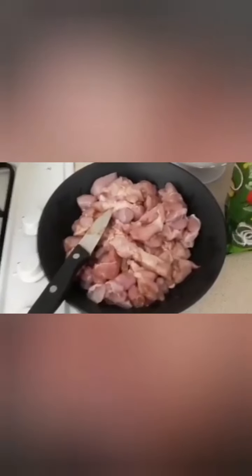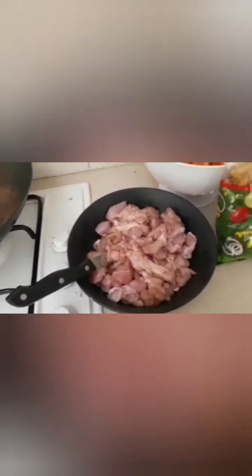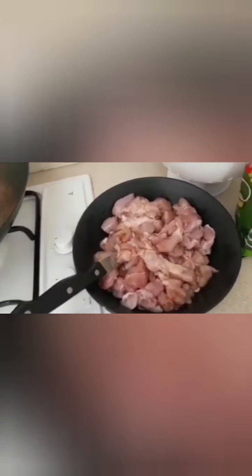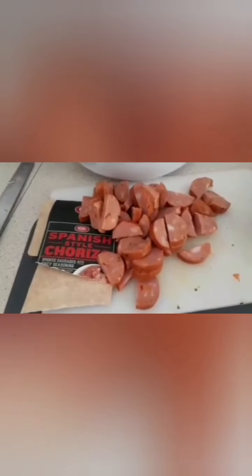We have diced Thai chicken — it's got a little bit of honey, soy, and garlic marinade on it. That's the main meat for the dish. When it's cooked, I'm going to mix some sausage in with it. It's a spicy sausage.